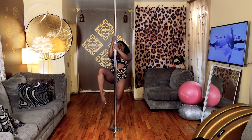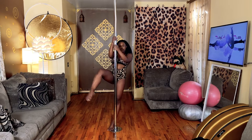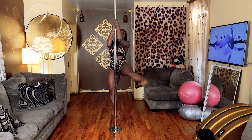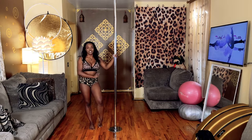Practice sitting, removing the leg, standing up with the kick — sit, kick, and kick, bending and kick. It's a lot easier to do on spin pole, so let's try it on spin.